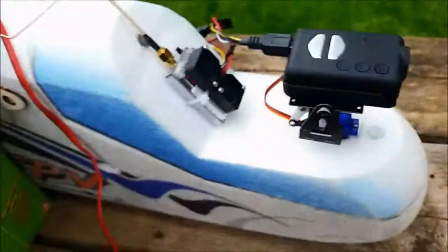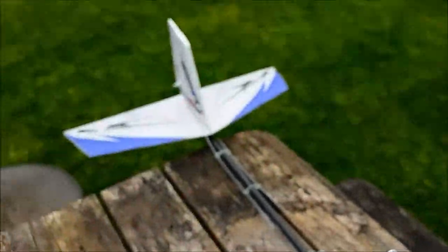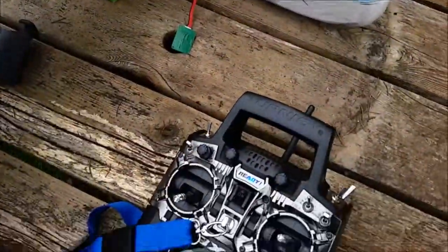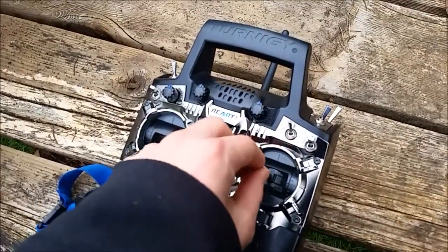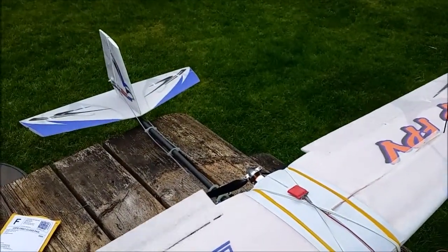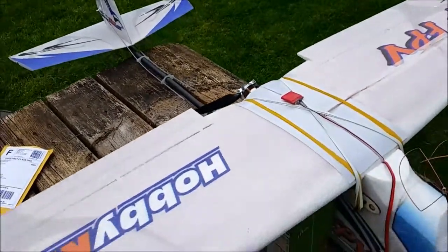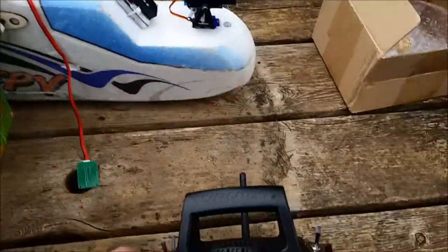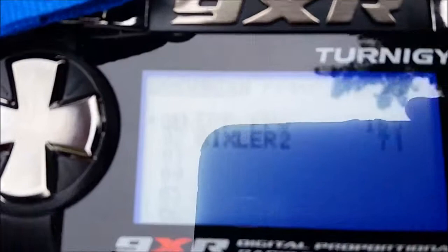Everything's on — you heard the motor do its initialization. As I mentioned in the last video, I needed to program in some rudder mix with my ailerons, and I did it. It's not a whole lot, just enough to help with cornering and smooth it out. I'll show you quickly what my setup is for that and for programming my flight modes.